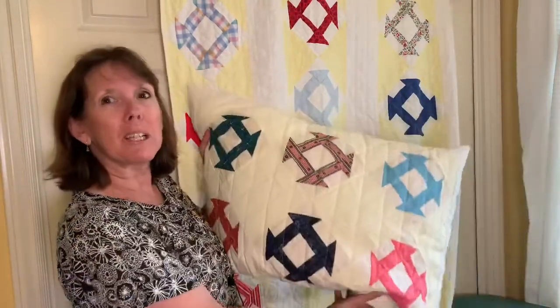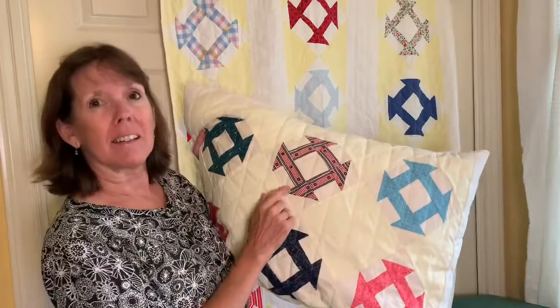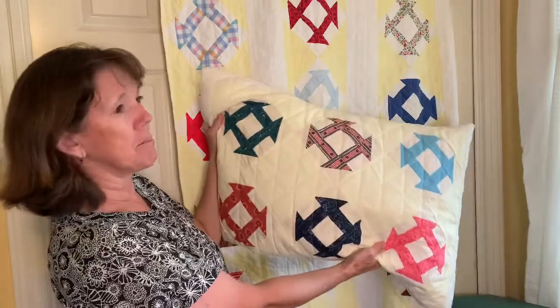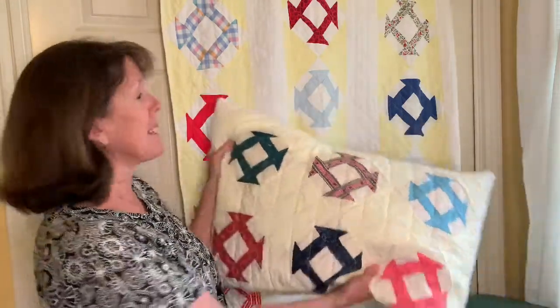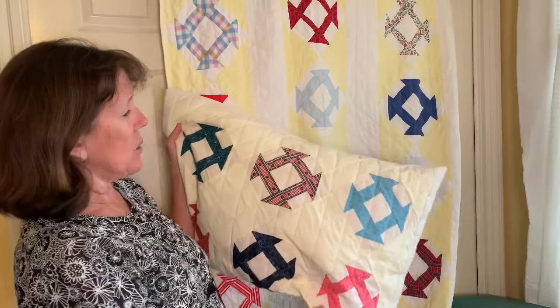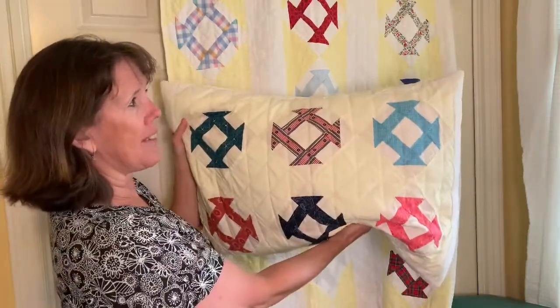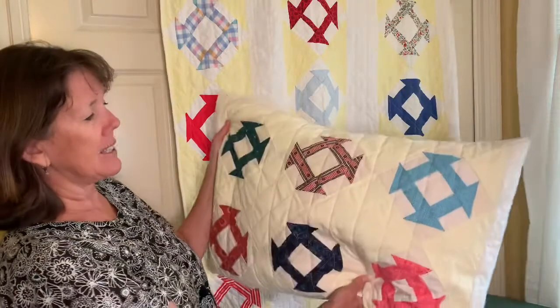Hi sewing friends, welcome to my sewing room. Today we're making a pillow sham. Last time I filmed a video I did the churn dash block and I thought I would take that churn dash block and make it into something that went along with my vintage quilt. All the steps for making this pillow sham are in the video. I start out with just this small patchwork center and then as we go along I give you more supplies that you'll need. Alright, let's get started.